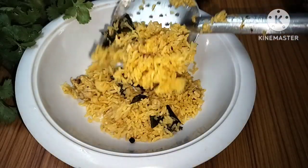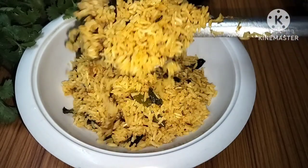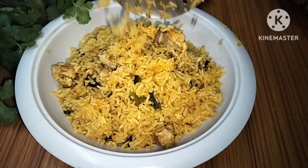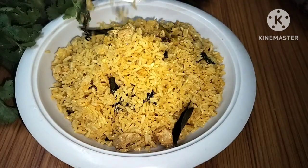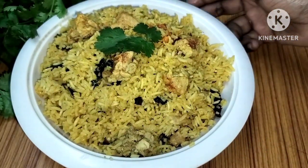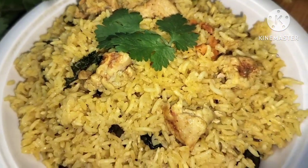If you like this recipe, please comment in the comment section. Friends, I will show you more recipes. If you want to subscribe to our channel, please like, press the bell button, and subscribe. Thanks for watching.